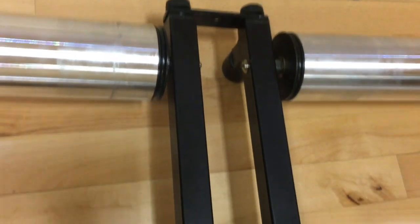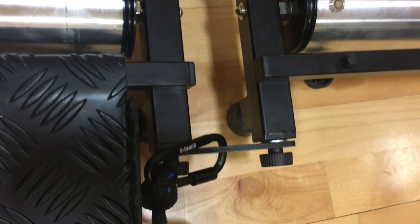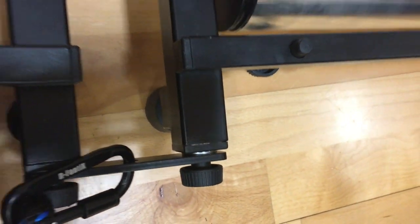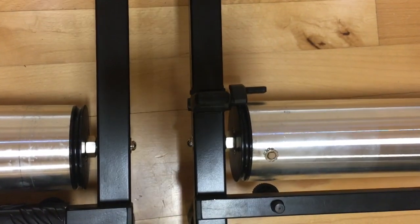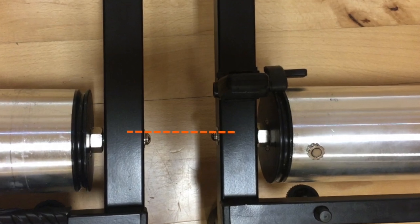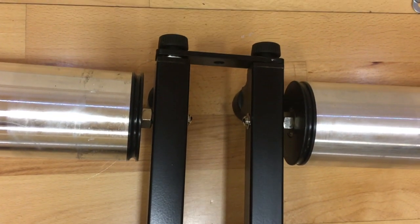I've inserted the two washers into the trainer now to compensate for the chair travelling to the right. If you look at the two nuts which are sticking out from the rollers, they're no longer in line - they're offset by a couple of millimetres.